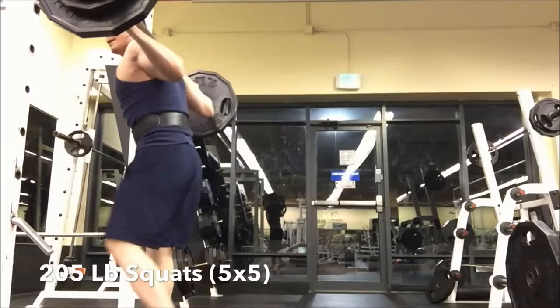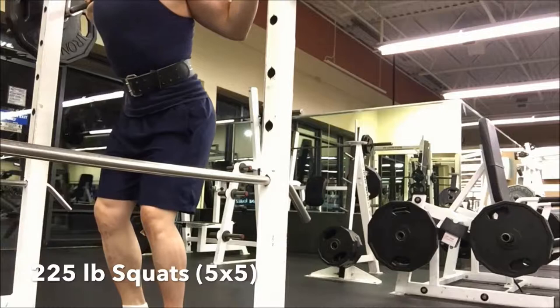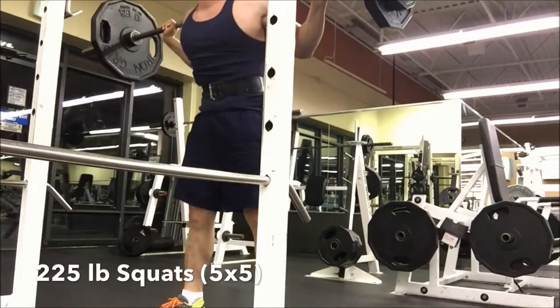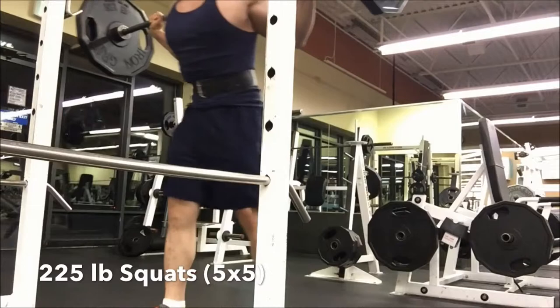I actually bumped it up to 225 and felt really good about it — just being able to get the lift off and get full range of motion, really good depth, and nice controlled movements. I had to use a weight belt, and I feel like that's really been helpful with getting the most out of this lift as far as volume is concerned, and just helps with spine neutrality and keeping less pressure on the back.